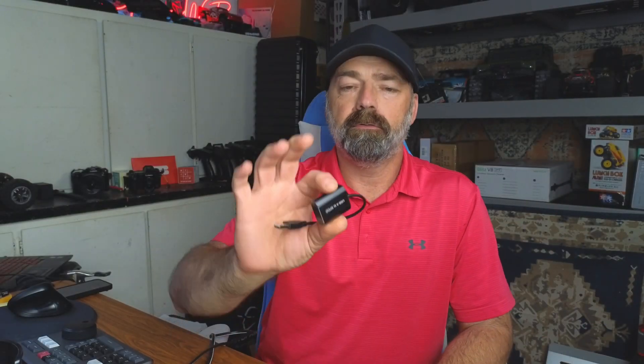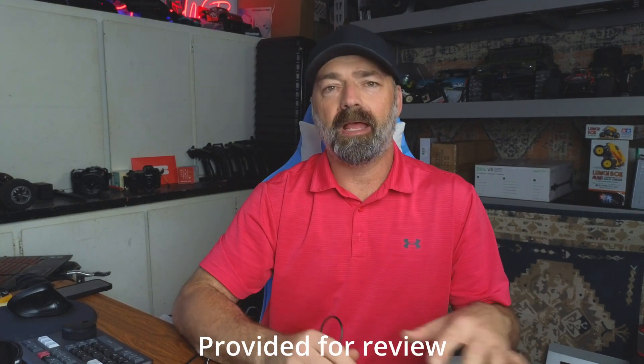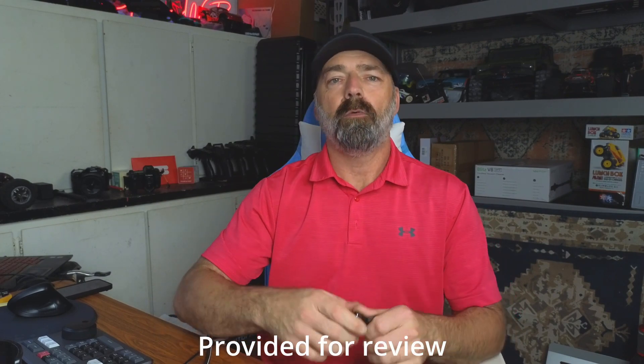Today I have a device for you — this little box right here — that's going to give you the best possible sound out of your PC to your sound system or to your sound bar. What this is is a little USB-to-optical converter.